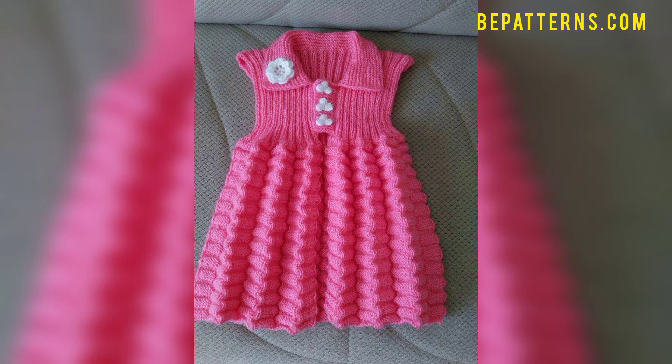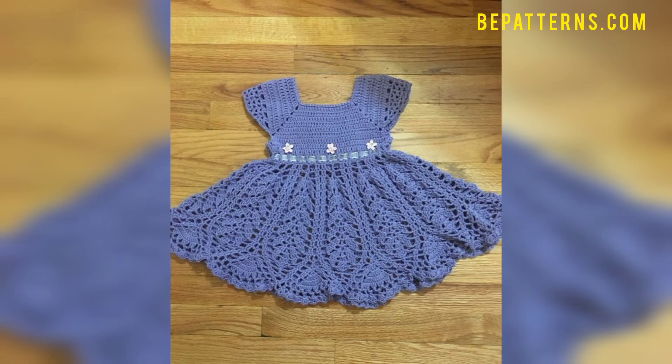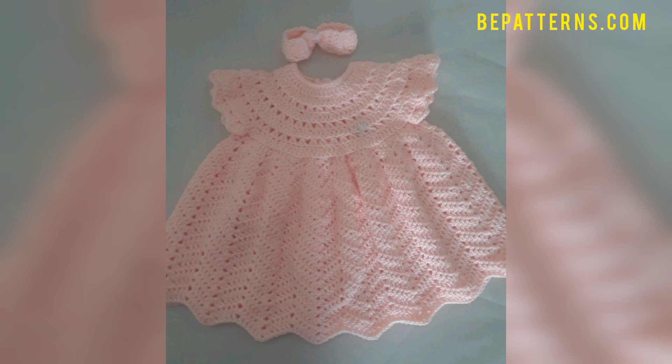If you want tutorial videos, visit my tutorial channel — The Pattern's Creation. The link is available in the description box. Click there and visit my tutorial channel, where you will see different types of tutorial videos. It's your choice which type of crochet pattern and which type of frog you want to choose.